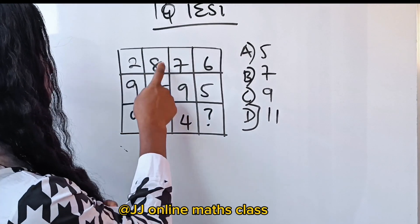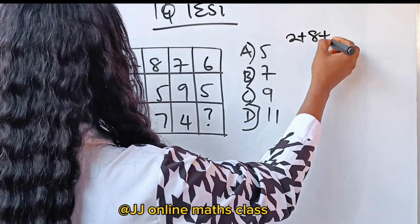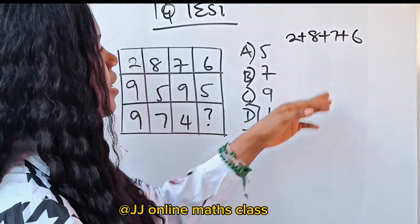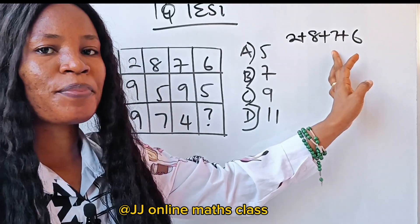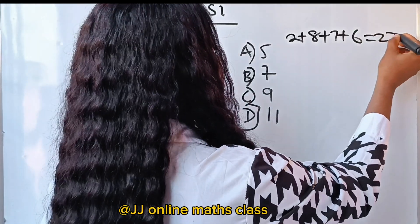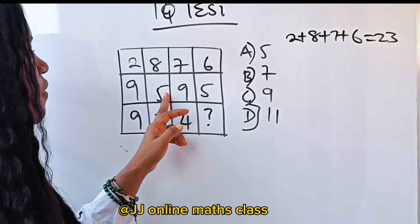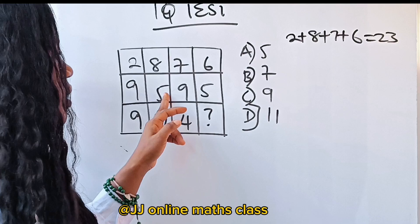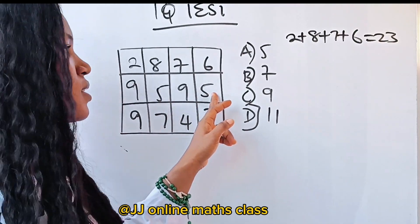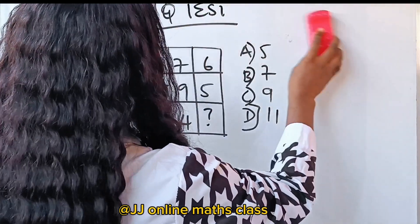Let's see: 2 plus 8 plus 7 plus 6. 2 plus 8 gives us 10, and 10 plus 7 gives us 17, and 17 plus 6 gives us 23. Now let's add the next row: 9 plus 5 gives us 14, and 14 plus 14 gives us 28. That's not the pattern, so let's try something else.